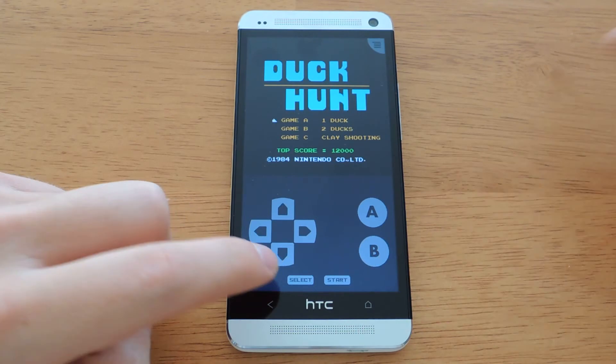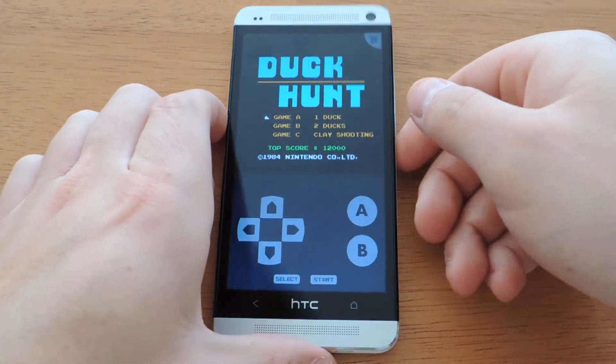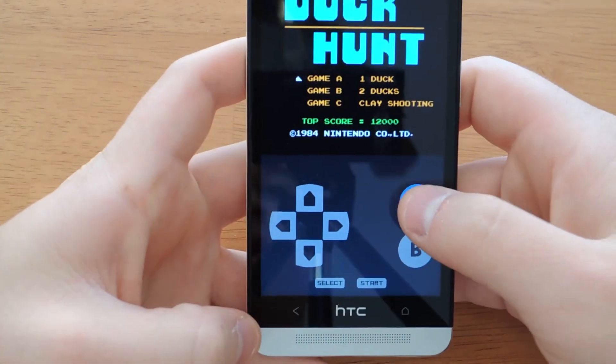They work pretty well. You can buy third-party full-size controllers like the MOGA system that work really well over Bluetooth. That way you don't have to keep your hands on the screen while you play the games — it's much easier. But for just casual playing, this works really well.